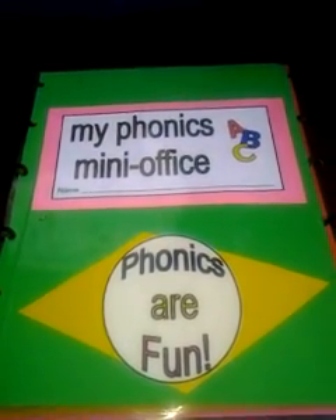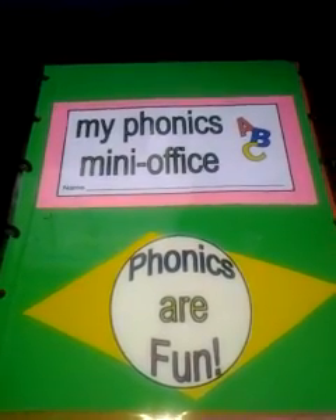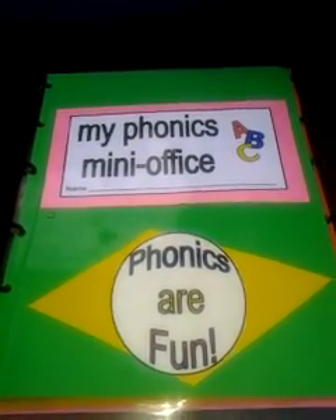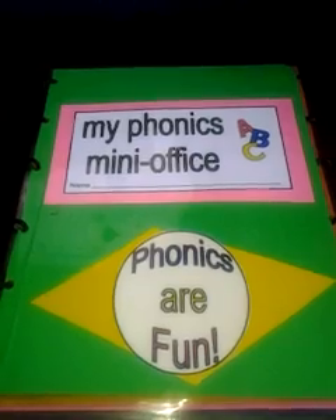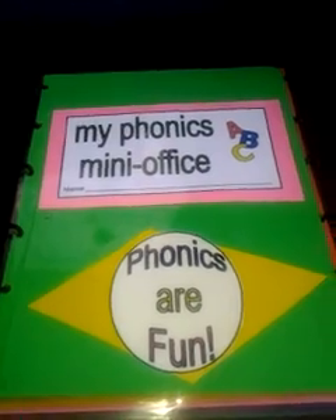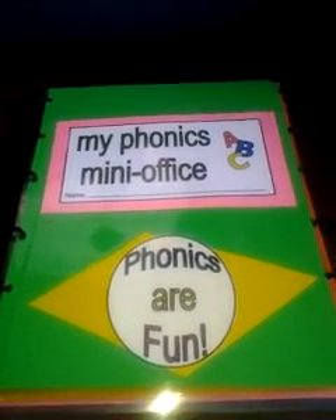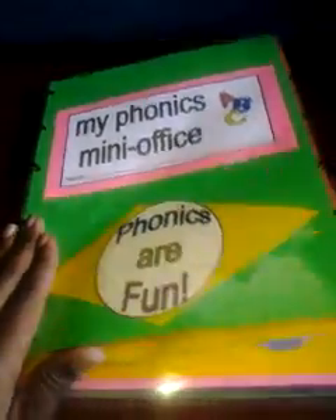Greetings. I wanted to show you real quick what I made for my five-year-old. This is a Phonics mini office. What I did was I took some printables off of ABCTeach.com and I laminated them and put them together in the form of a book.